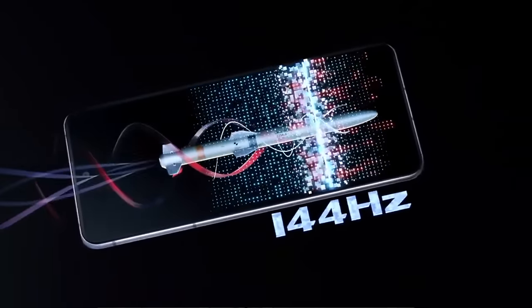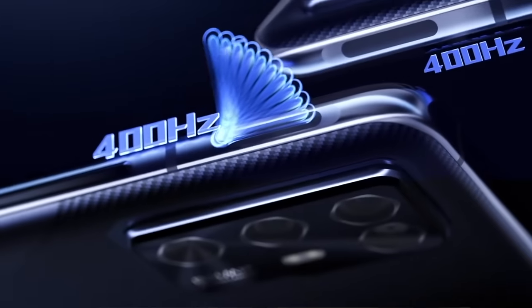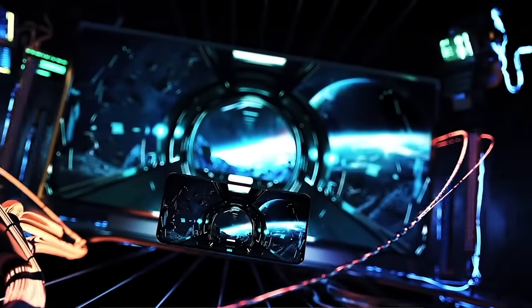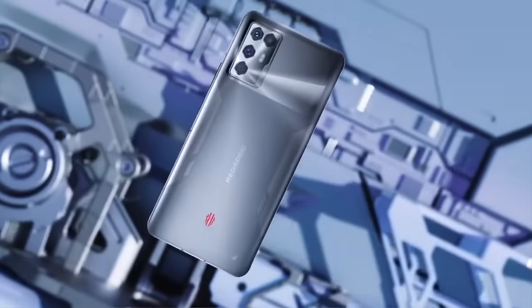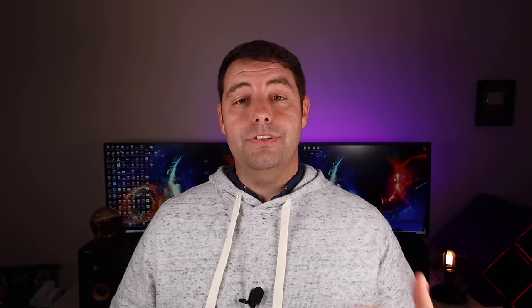The Red Magic 6R also features a couple of shoulder triggers which are perfect for first-person shooter games. It comes with a 4,200 milliamp hour battery with 30 watts of fast charging, and dual stereo speakers mean you're going to get the ultimate immersive gaming experience. If you're looking for a gaming phone, this is essentially a console in your pocket and I think it's going to please any gamer on your Christmas wishlist. Alright guys, that about wraps it up for this video — I hope you've enjoyed this Christmas wishlist. Thanks for watching. Be blessed. I'll see you in the next one.